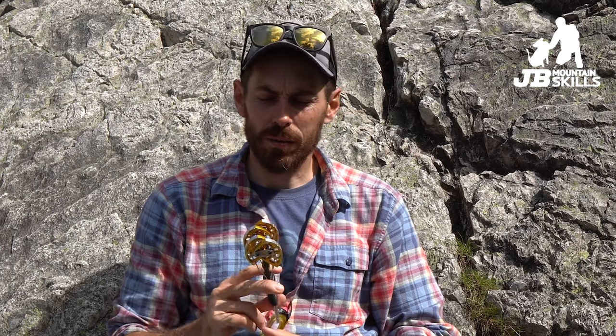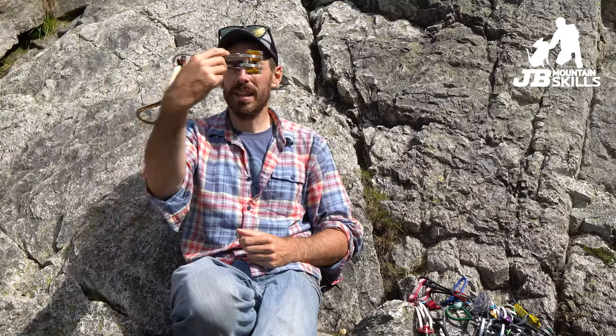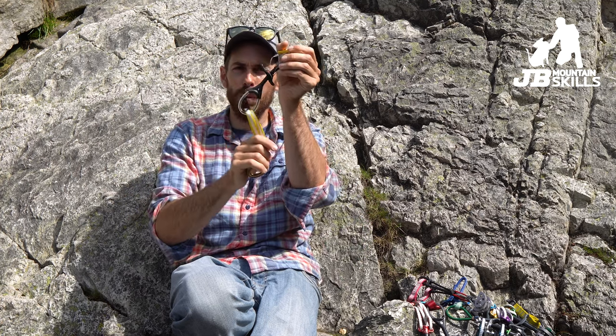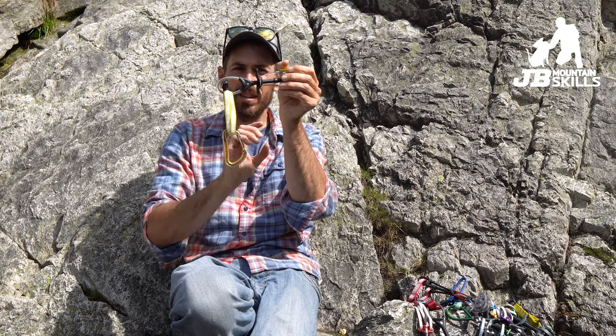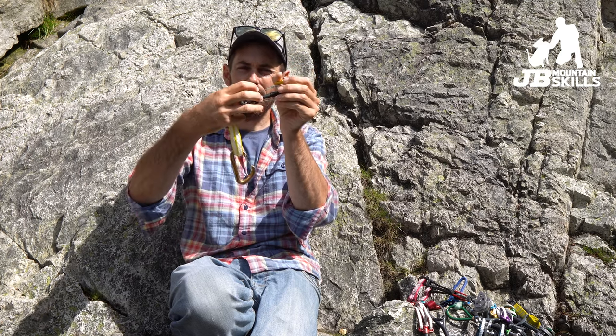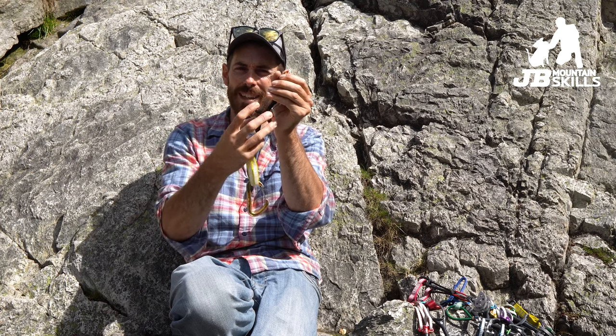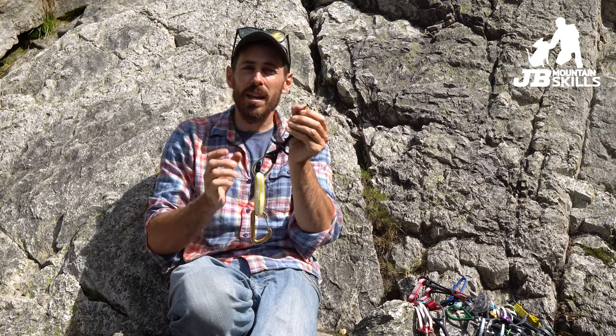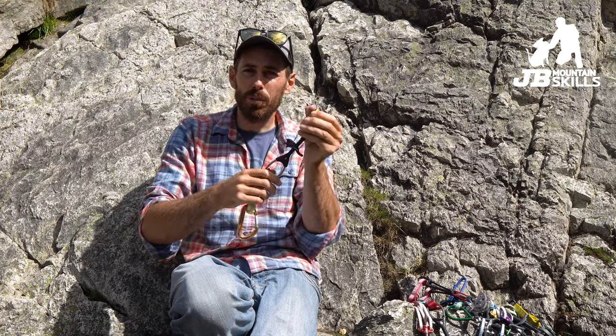So somewhere in that middle range is the sweet spot — camming solidly but you can still pull the trigger to get them out. When you put it in a crack — usually vertical — what happens if you fall on it is it gets pulled. There is some bend in that, so it's not necessarily terrible, but we want to preempt that loading. In an ideal world we'll place it angled in the direction of the anticipated load so there's not much change in that angle when you load it. Think about it for the belay direction as well.